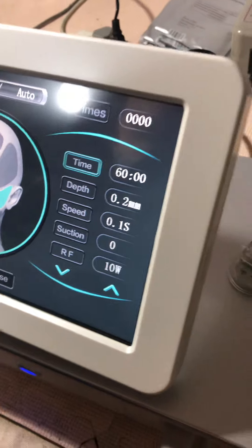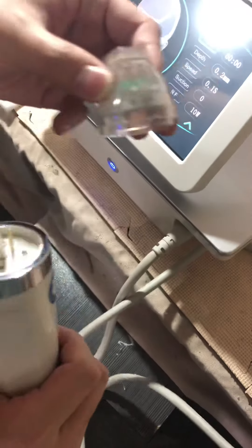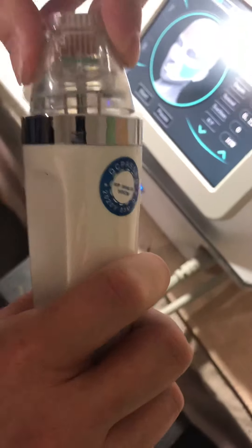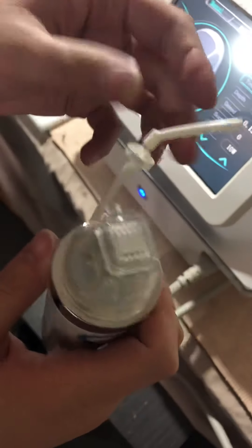I can show you the different parameters one by one. First, let's install a pin — for example, the 25-pin. Install it and rotate it tightly to secure it.